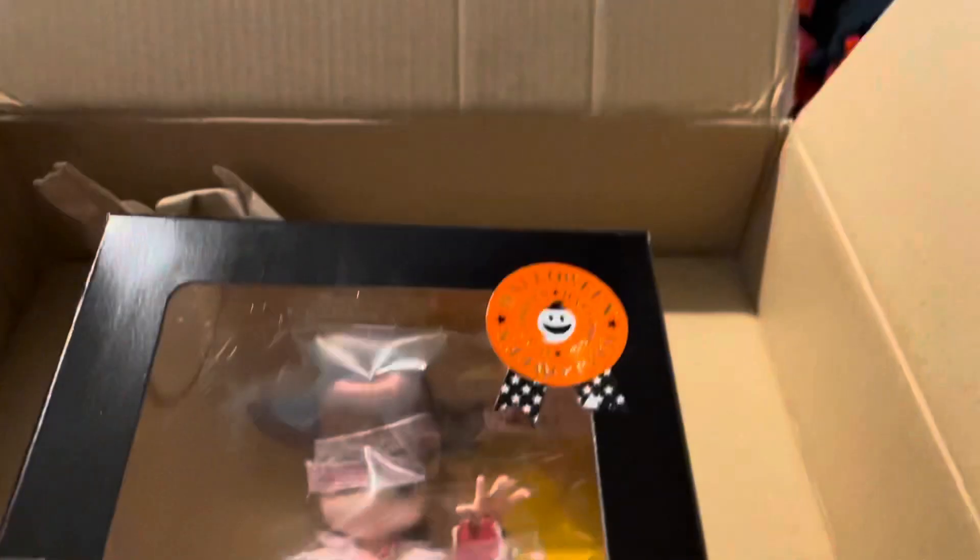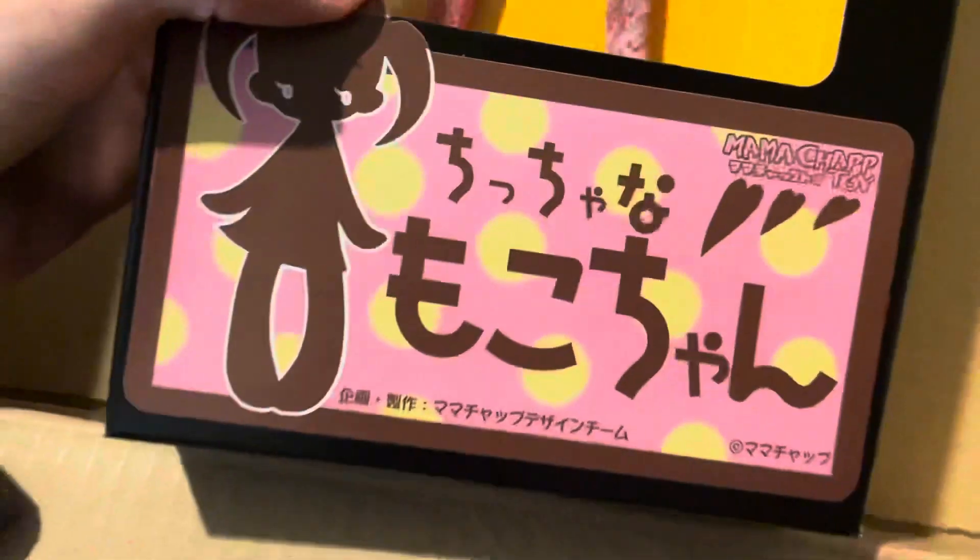There she is. Here she is out of the little wrapping, and oh my gosh she's so cute. So this is like a bloody version of the Mama Chaps. She's really cute.